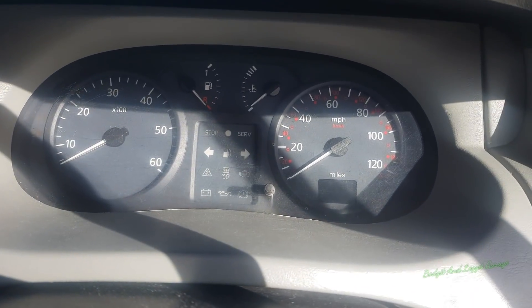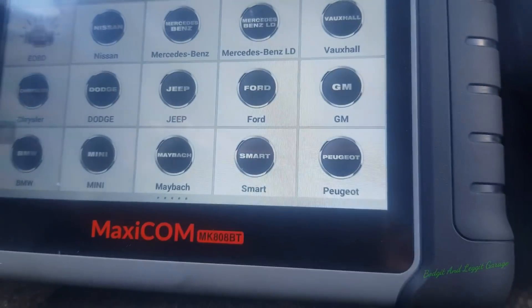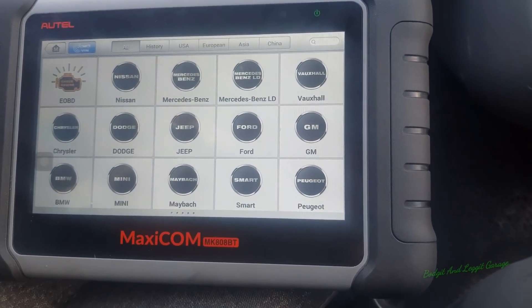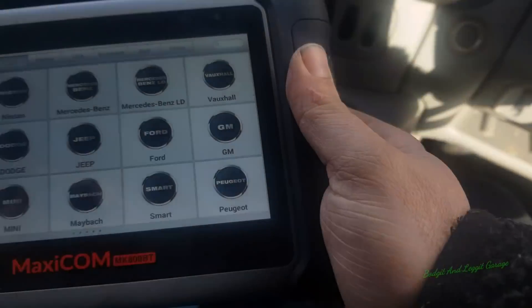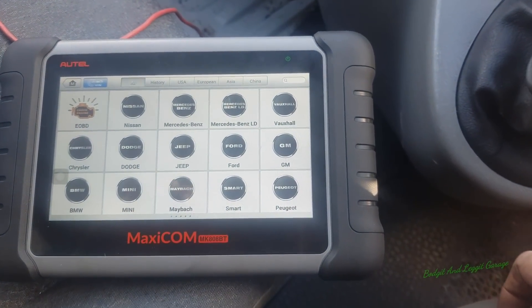We'll plug in the scan tool and see exactly what we've got. We're going to be using the little Autel for this — no bi-directional controls or anything like that. It was Dan who sent it to me, thank you Dan. We'll see what codes we get.